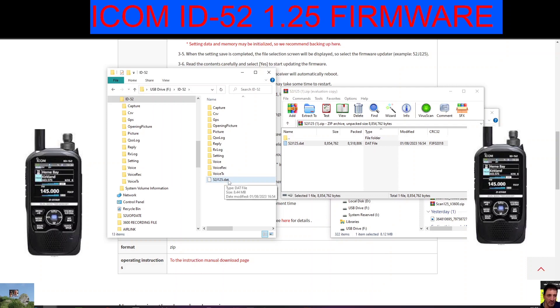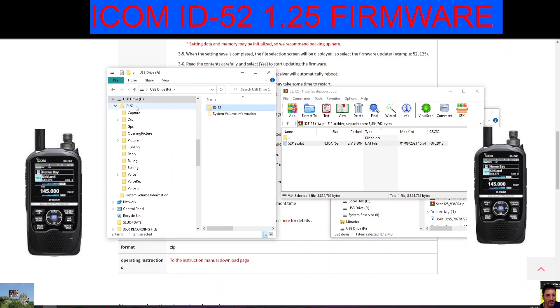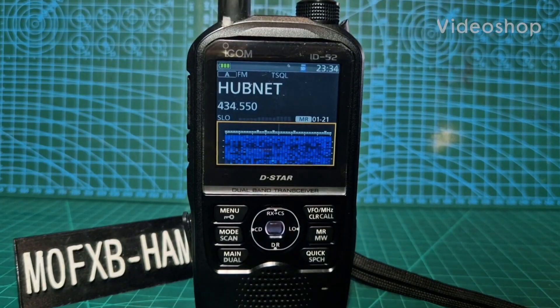Drag the new firmware in. I'll delete the old 1.24 one. Go back one and put it in here — if you go down and move it up to the IC-52 folder it will find it when you put it in the radio. Watch the rest of the video for the installation. Thanks for watching, M0FXB.